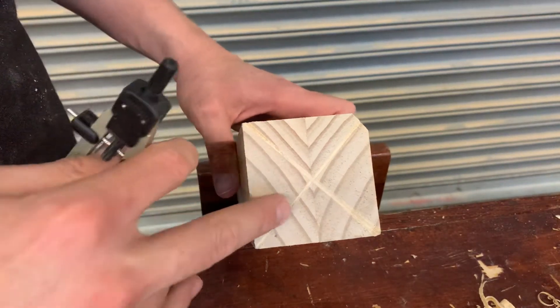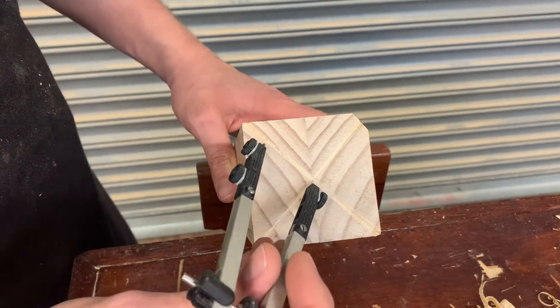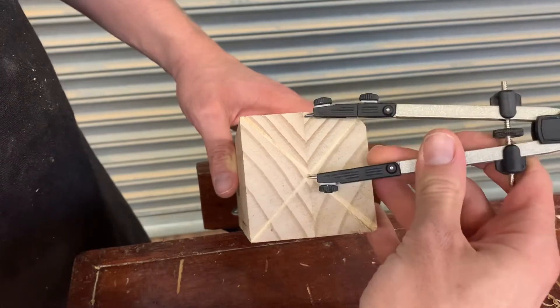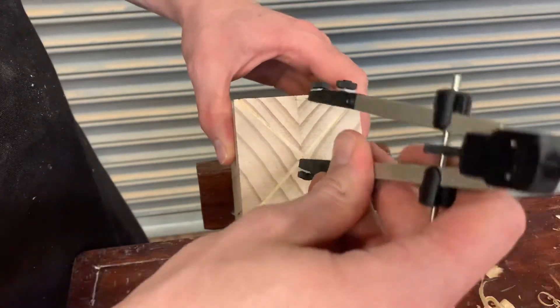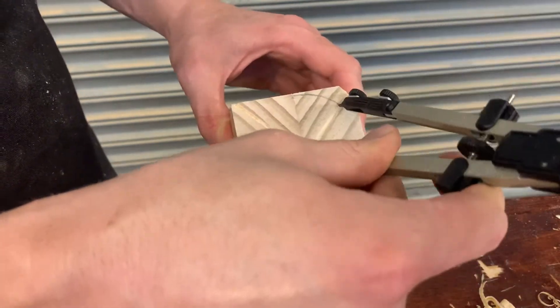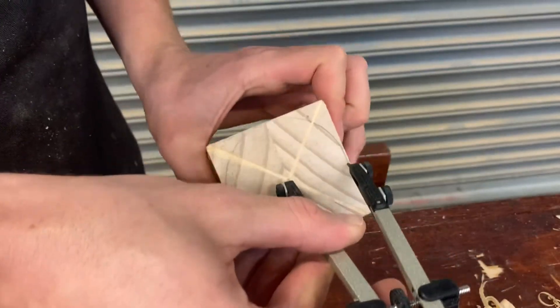These X's are excellent because they highlight where the center of this block is. We're going to put our compass in there and adjust it so it's right near the top edge, then check the sides to make sure it's still going to fit on, and have it sitting in the center. Then you're going to draw on your circle.